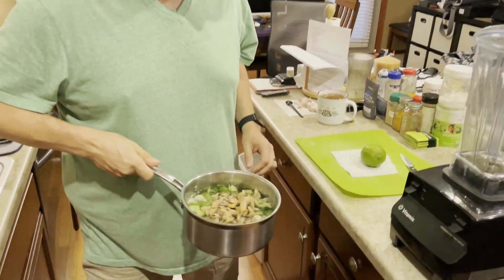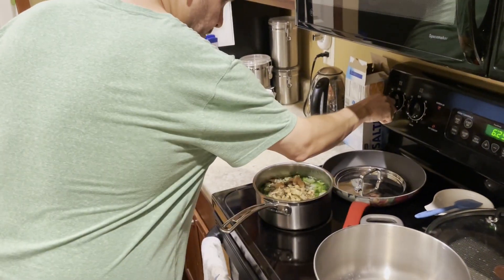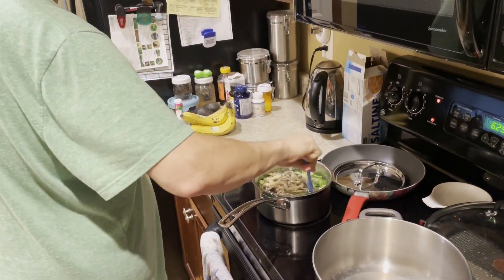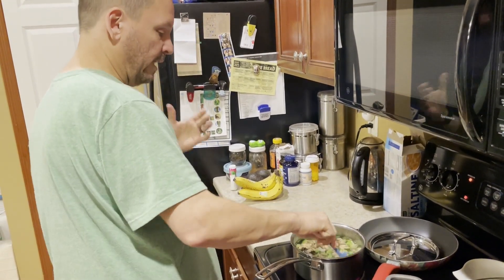I get those things ready to be boiled and I'm going to start the boiling process right now. Once I get the boiling going, I start prepping my blender because I'm going to blend all of it.